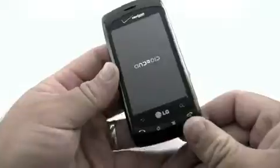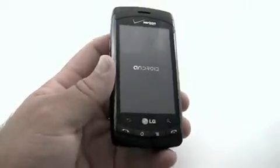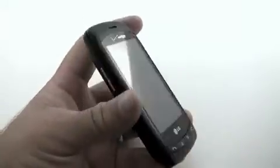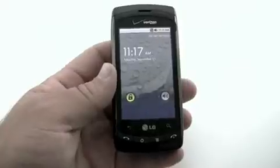My take is if you can afford the data plan, you should go with the best phone you can afford. Don't skimp on it, because you're going to end up paying more on the data plan than you are for the phone. And in the long run, you could sell your phone for probably a decent amount depending on how good it is.